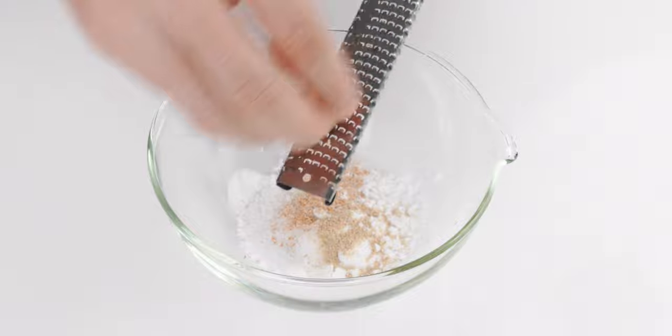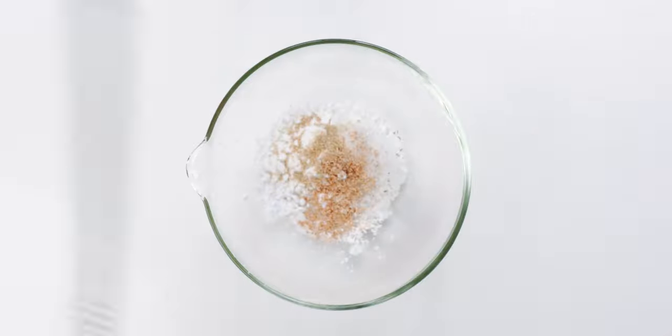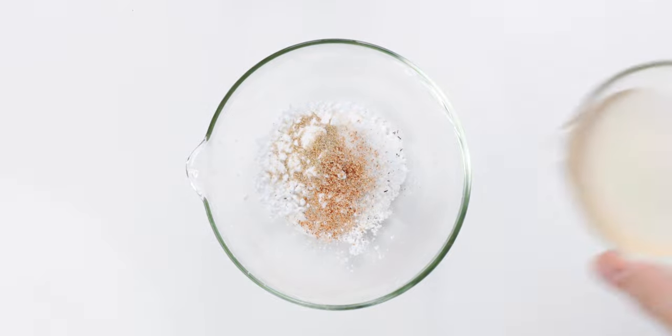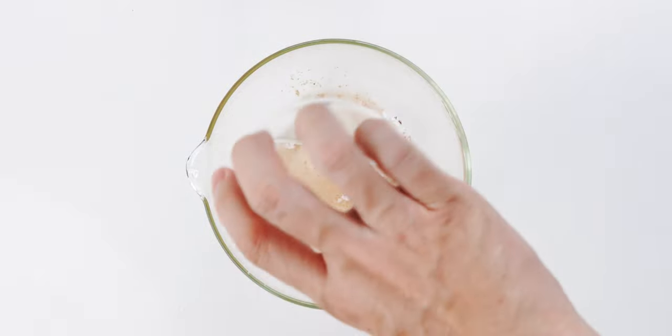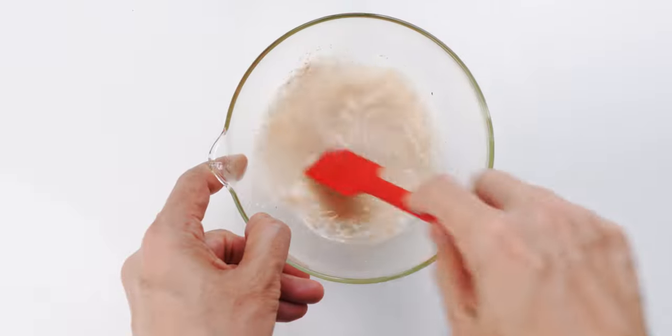Both white pepper and nutmeg are spices that lose their flavor rapidly once they're ground, so I highly recommend grinding both of these fresh. Then I'm going to add the chicken stock, and stir it in until the salt is dissolved and the starch is evenly distributed.